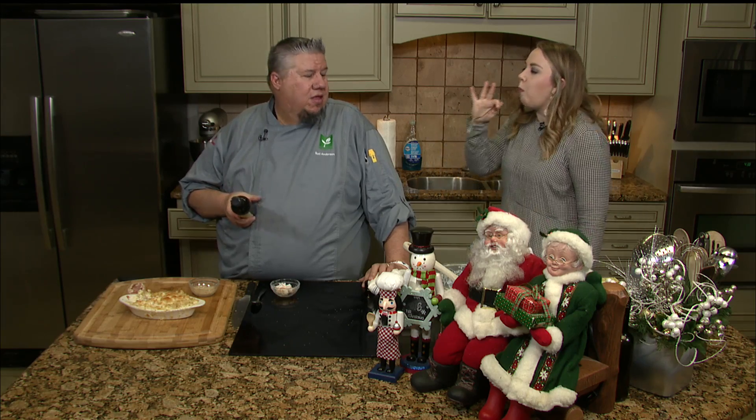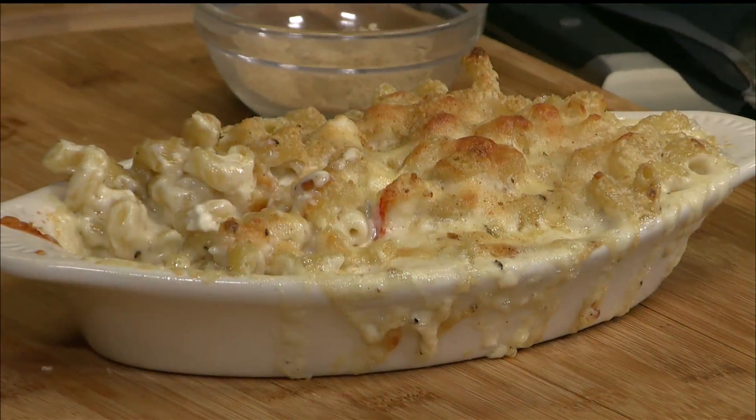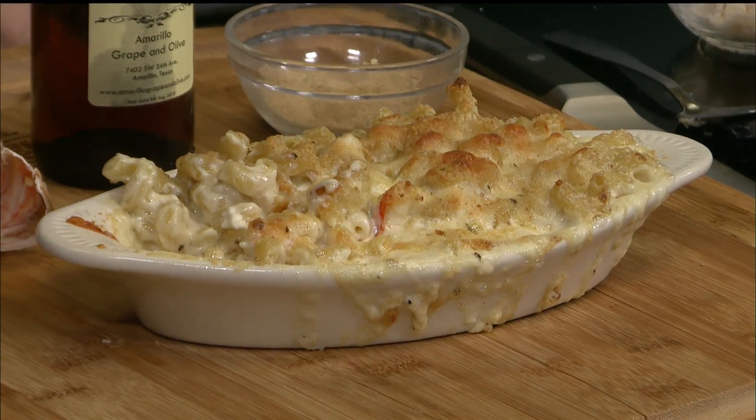Mmm. See? Hey, quick Christmas gift — perfect. If you need a gift, Hambrill Grape & Olive. They've got all kinds of olive oils and balsamics. Go there, stop by y'all. We'll finish the show after this.